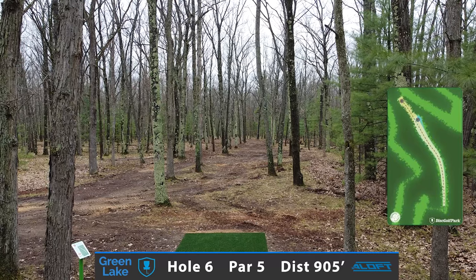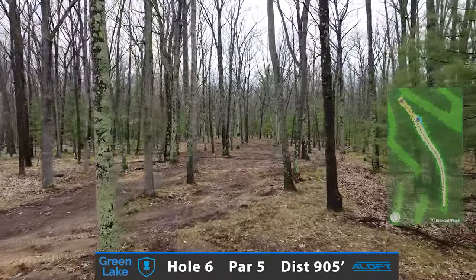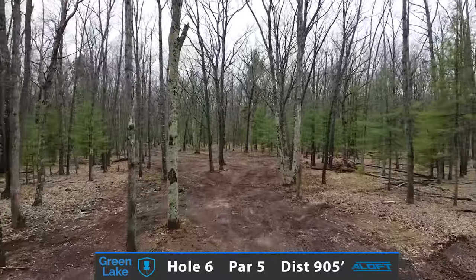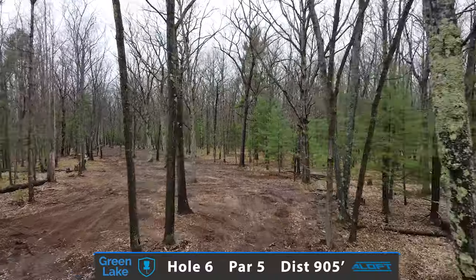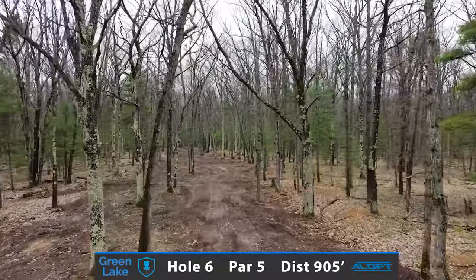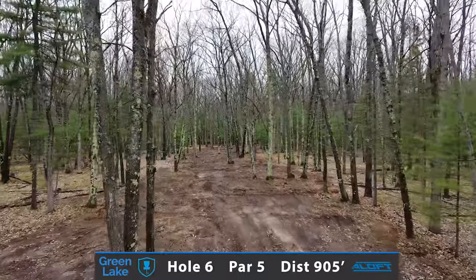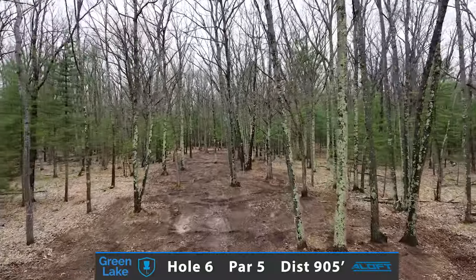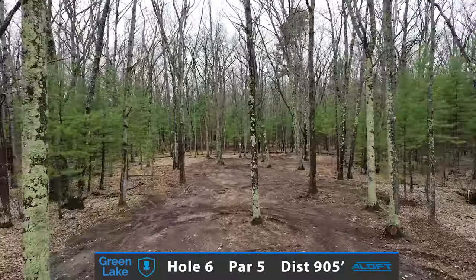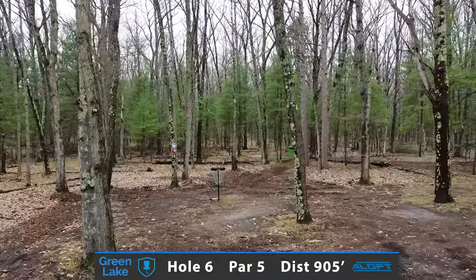Now I took it easy on you on the previous hole, but now it's time to really dive into this course. The first par 5, measuring in at 905 feet — hole number 6. Really trying to carry a big distance driver, power shot off the tee, and fading left around this corner. At this point you'll be given a choice to either go left side with a forehand or a backhand turnover, or firing a straight shot as far as you possibly can. It's a par 5, you're trying to get at least two drives down this fairway. A kick right to left and you're going to be struggling for a par and possibly a bogey.